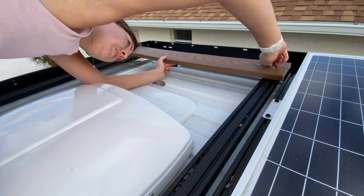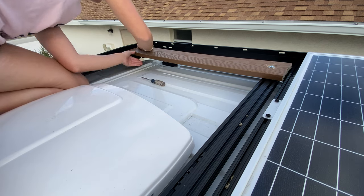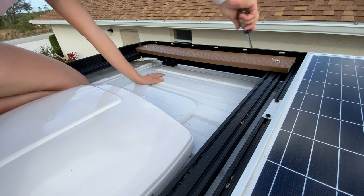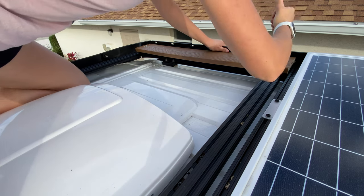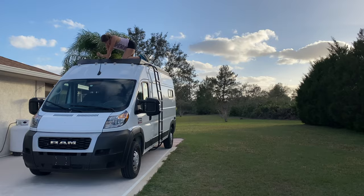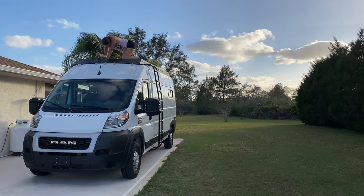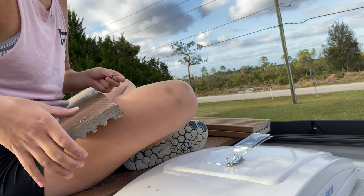Once I got one bolt started in the T-nut, I jumped over to the other end of the board to line that bolt up with its T-nut. Once both bolts were started, I slid the board into place before tightening the bolts further with a Phillips head tool. I did have a couple of boards where I took a little too much material off with the paddle bit, so I just doubled up on the flat washers to compensate for that.